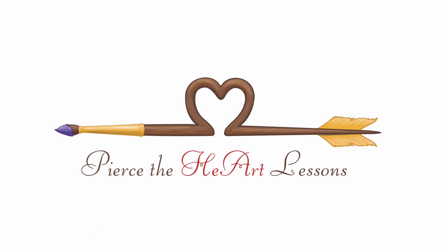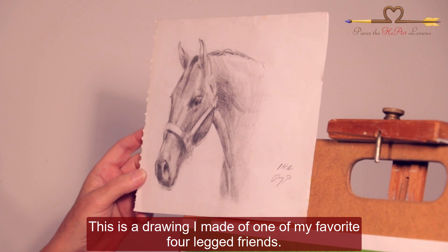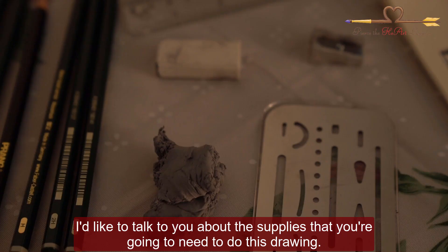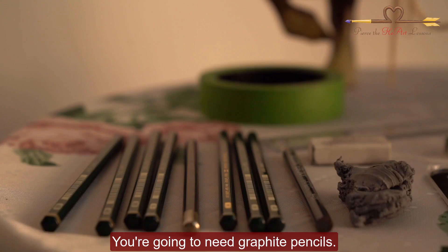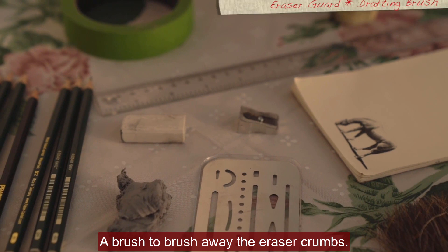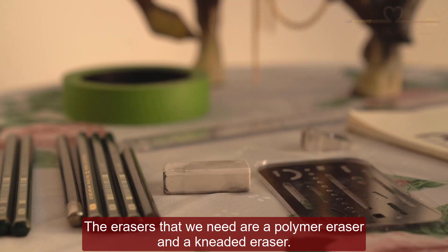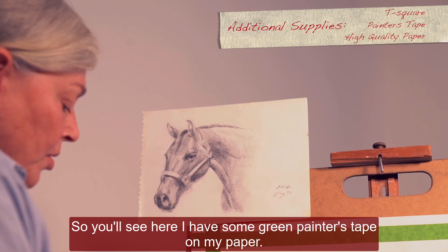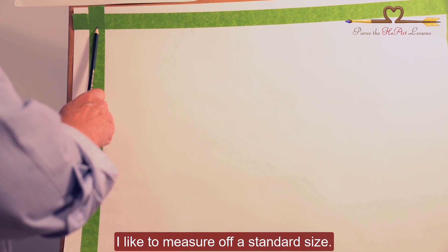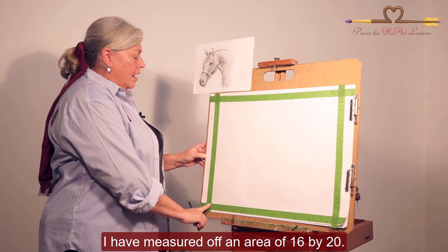Today I'm going to show you how to draw a portrait of a horse's head and neck. This is a drawing I made of one of my favorite four-legged friends. We're going to learn how to create a line drawing into a value drawing. I'd like to talk to you about the supplies you'll need: graphite pencils, which come in sets, clean erasers, and a brush to brush away eraser crumbs — we don't want to use our hand. The erasers we need are a polymer eraser and a kneaded eraser. I have green painter's tape on my paper to measure off a standard size — an area of 16 by 20.